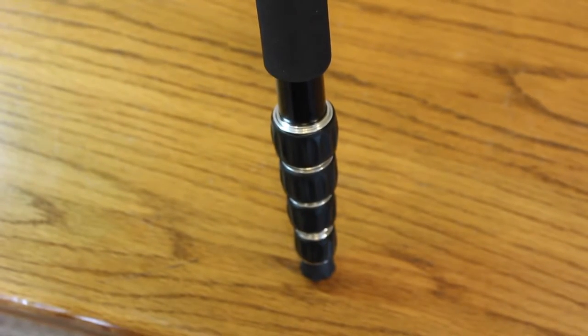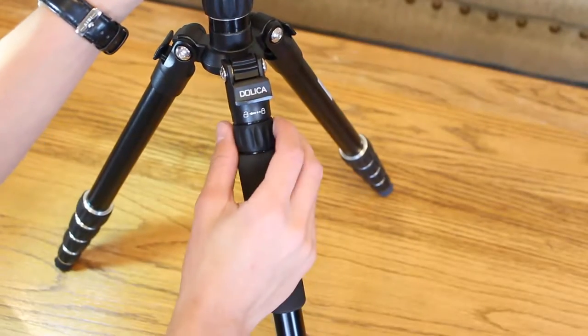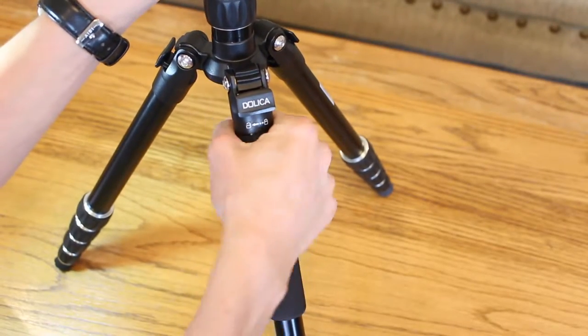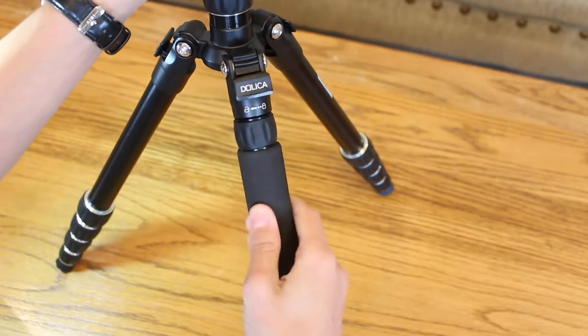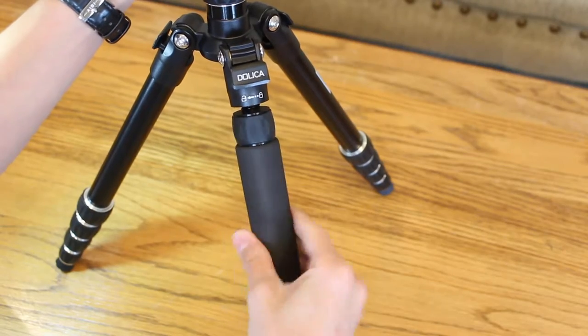Another special feature of this tripod is that it has a built-in monopod, which allows you to not have to carry a monopod with you, which is a really good idea. Frankly, I don't know why all tripods don't come with a built-in monopod these days because of how useful they are.